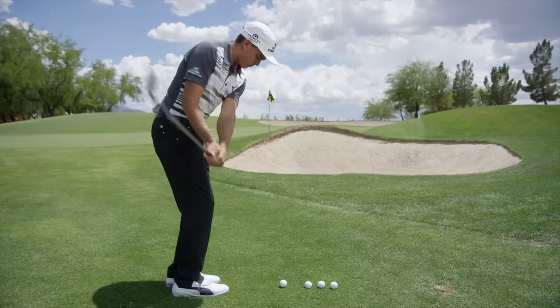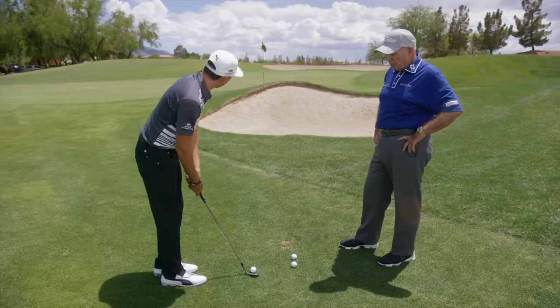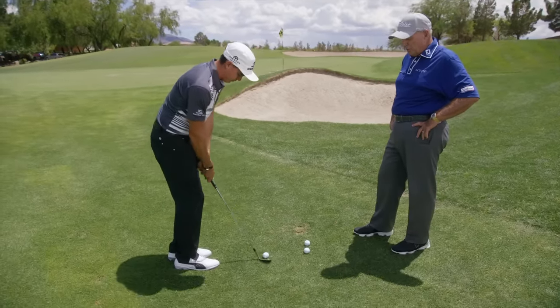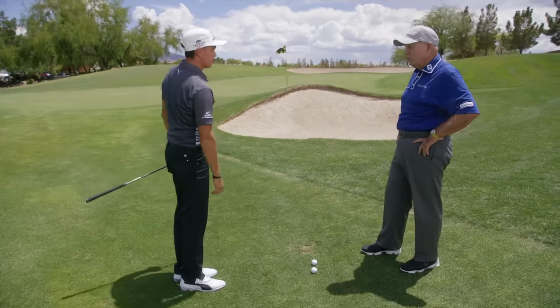You want to feel like the bounce on the club just bruises the ground. Hit one more and let's take a look at it. So you open it just a little. Yep. Just take it back nicely, but commit to going on through — right there — then let it go through. Let the loft of the club put the ball in the air. That was perfect.